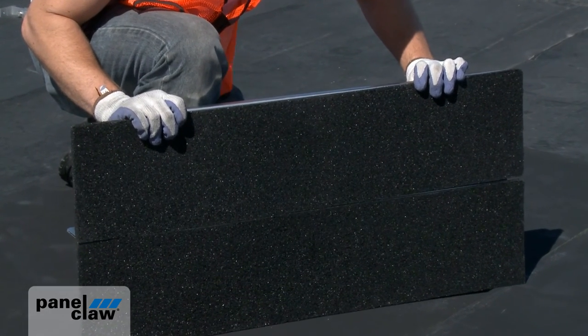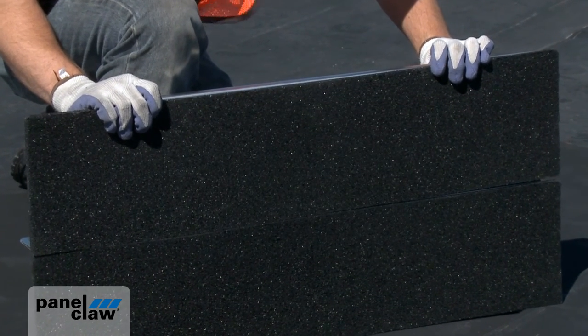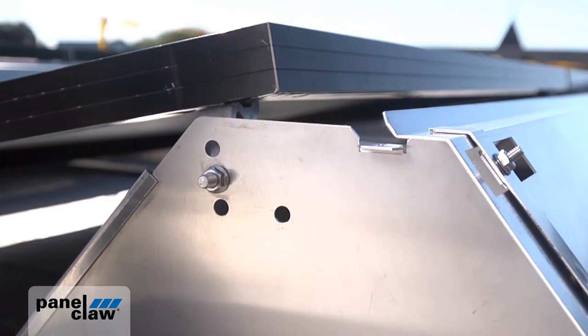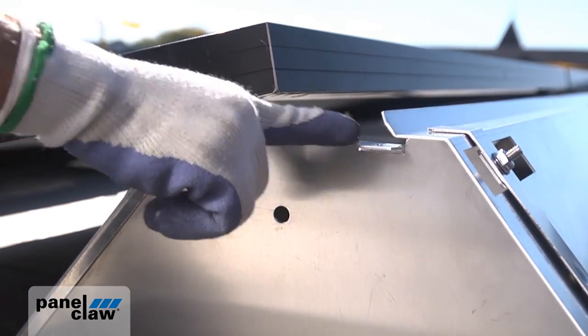PolarBear's support features an optional recycled rubber roof protection pad, integrated PEM studs for deflector mounting, and a multipurpose tab to aid in wire management.